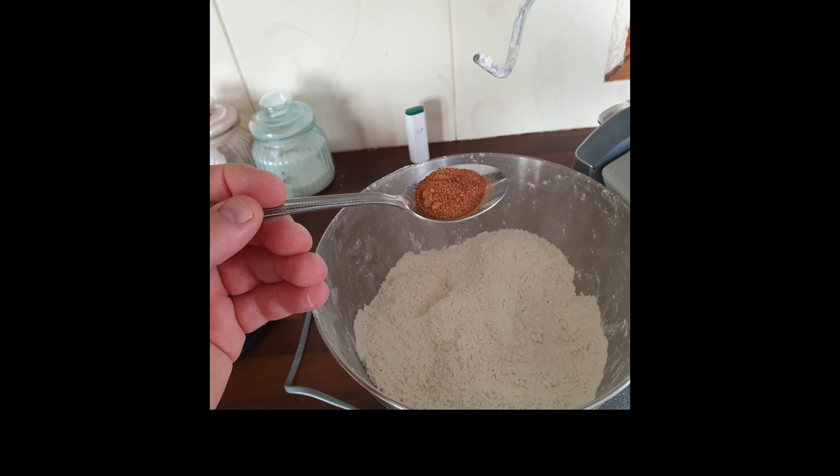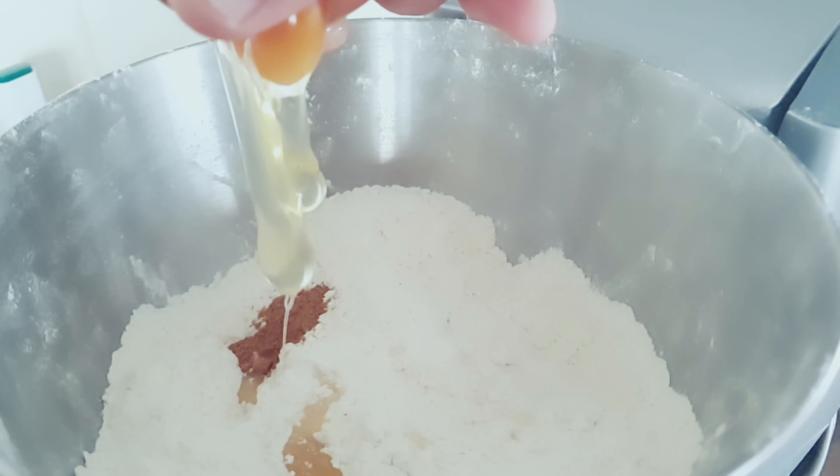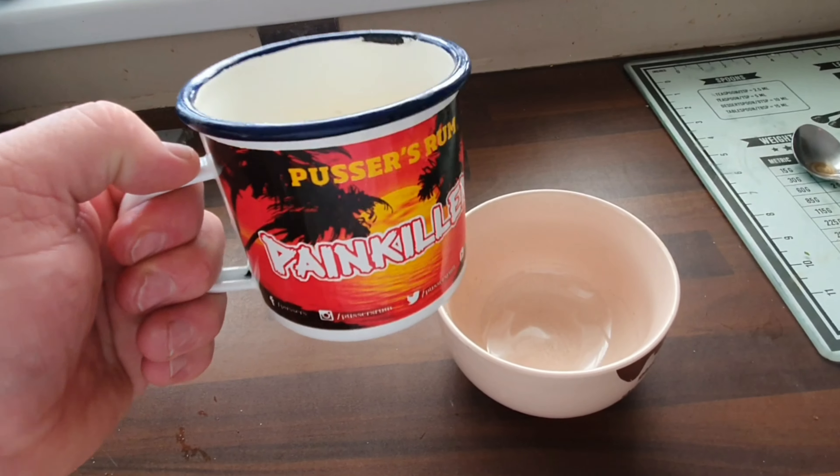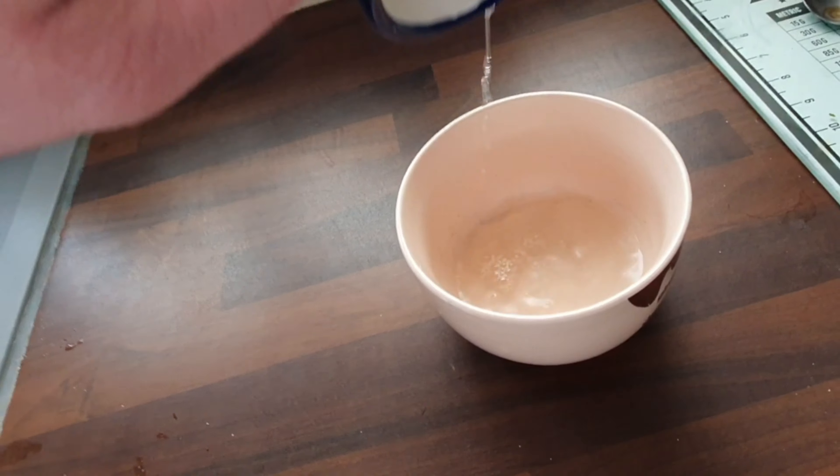Add in your nutmeg — remember, half a teaspoon. I did put a little bit too much in this batch. Add a little bit of vanilla extract as well. This recipe calls for two eggs — I'll show a nice shot of those going into the batter.